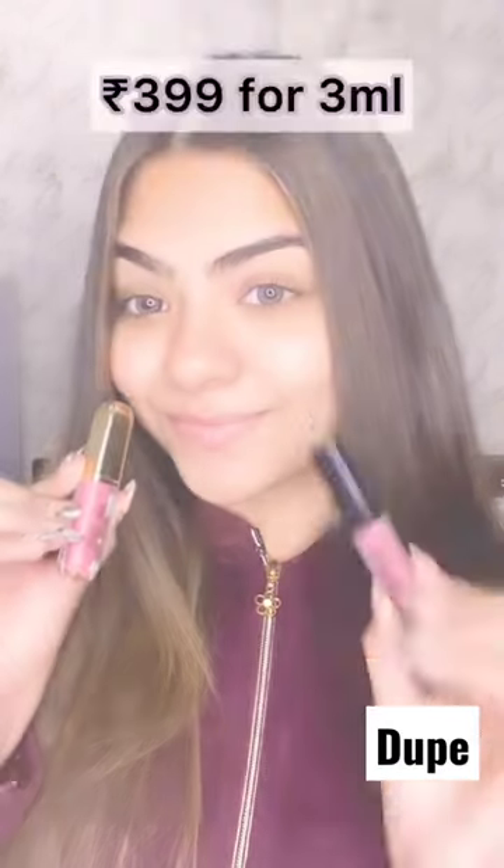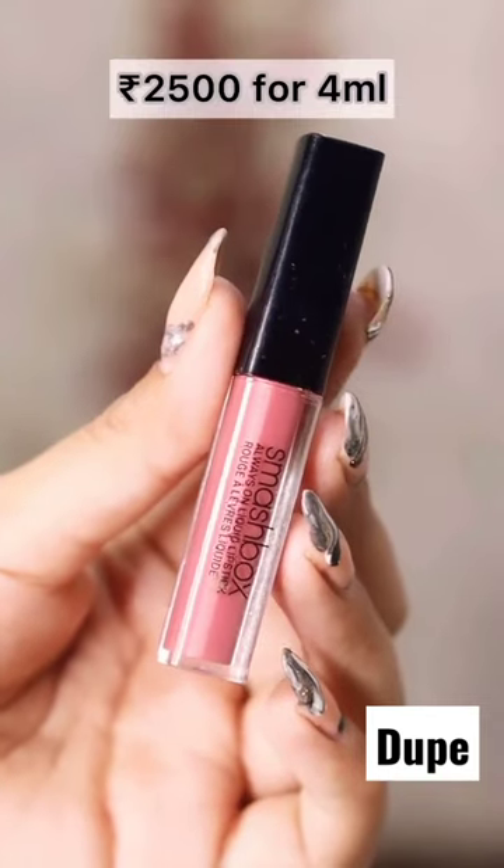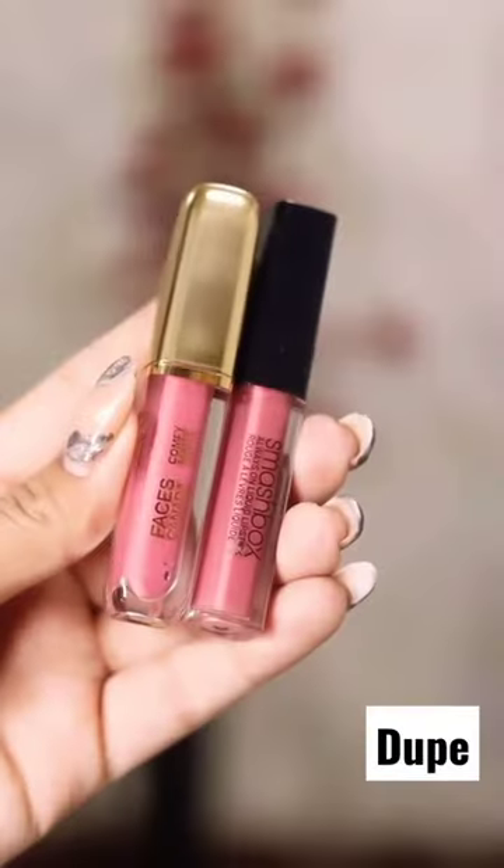I found the perfect dupe for Smashbox Babe Alert, which is the Faces Canada Comfy Matte in the shade 10. You get 3ml of product for just Rs. 3.99. For Smashbox, you get 4ml of product for Rs. 2,500.